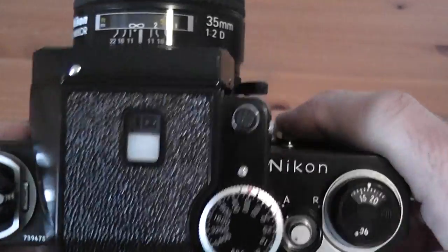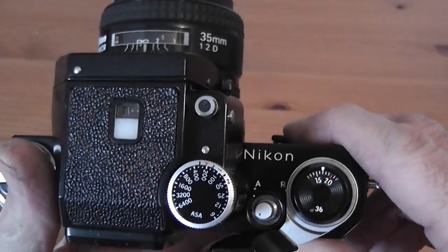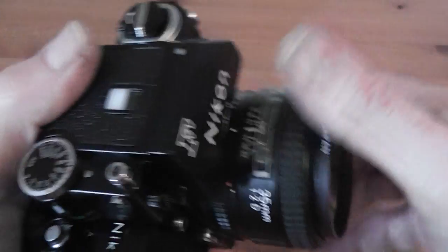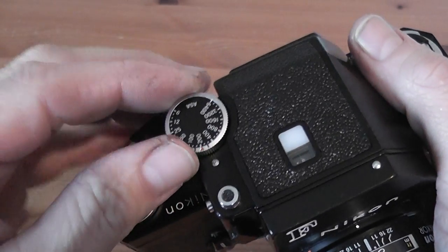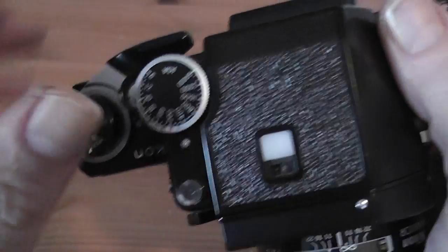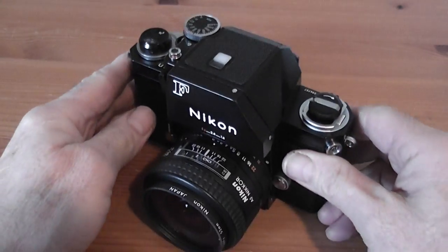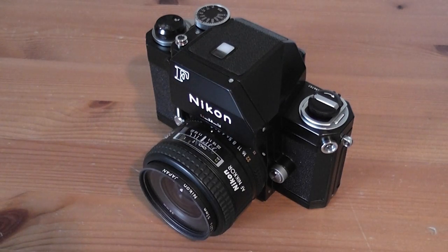One other thing I forgot to mention: on the top you need to set the film speed for whatever film you've got in use, which helps calibrate the meter. You do that by adjusting this knurled nut on the top — you lift it up and turn it. You can see I've got it set to 200 ASA, and you can adjust that to other speeds. So there you go — that's a look at the Nikon FTN finder. Hope you've enjoyed this video and hope to catch you soon.